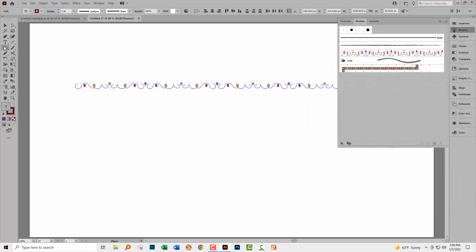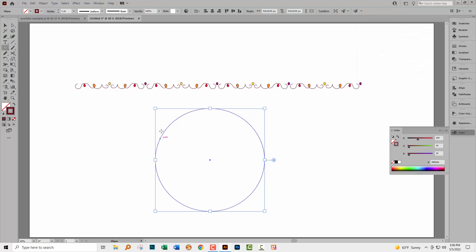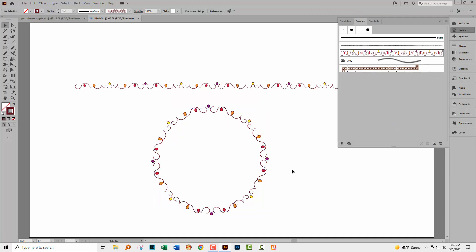Now we need a circle. Go to the ellipse tool, drag out a circle, remove the fill, target the stroke, then go to our brush and click on it. What's happened now is that our brush has been wrapped around our circle — though there is potentially going to be a problem.